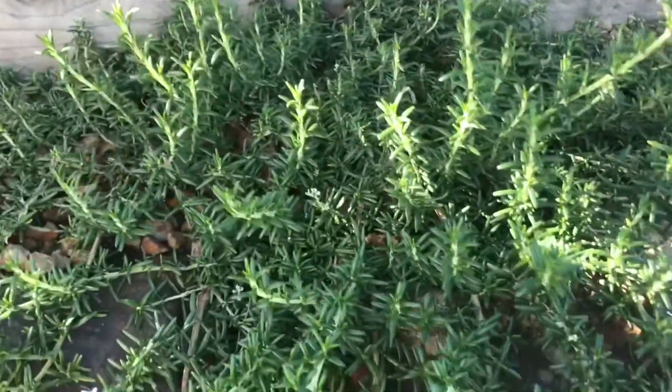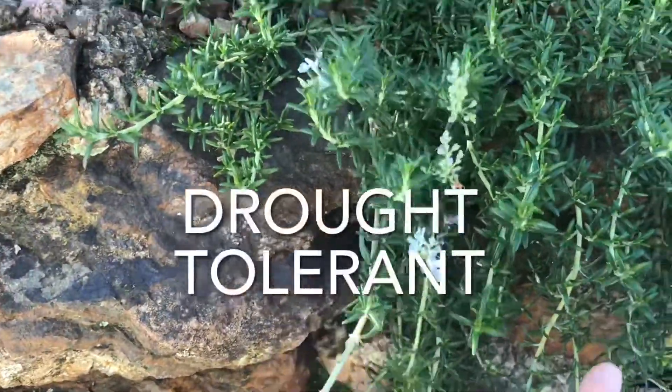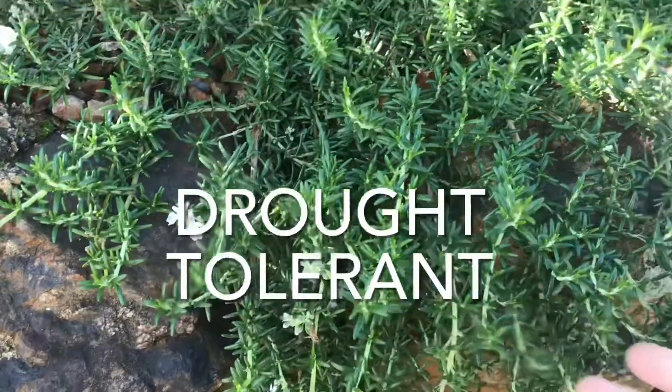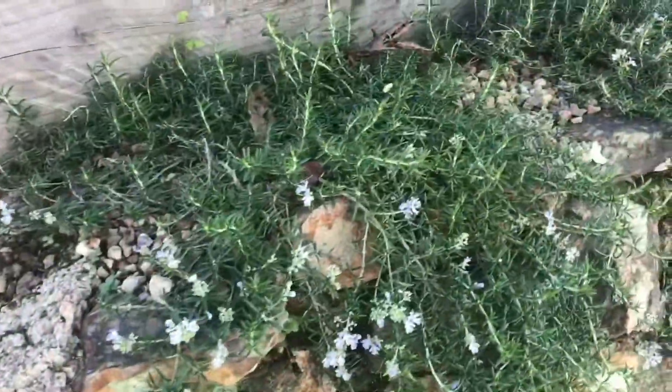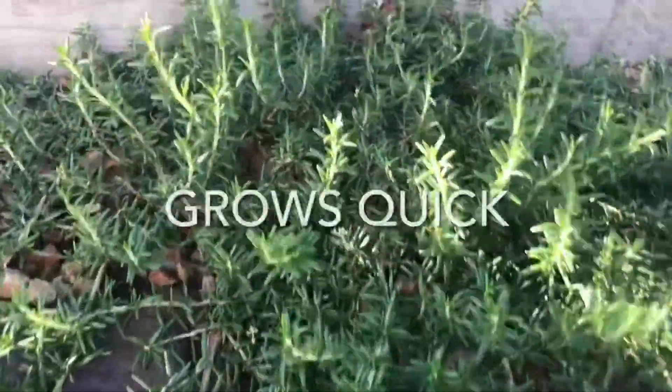The first is that it's drought tolerant — it'll grow just about anywhere in a very dry situation, which is great. The second thing you need to know is that it grows really quickly. These were tiny when we put them in about six months ago, just a tiny little thing on top.